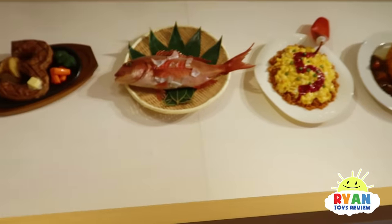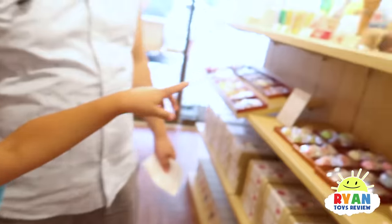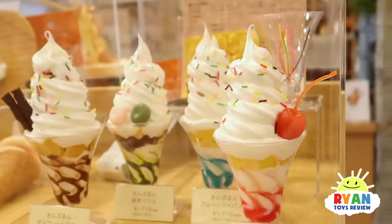Look at the food ceiling! What's behind you? There's spaghetti, there's lobster. What do you see? Wow, ice cream!